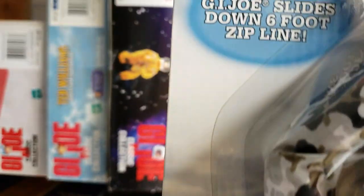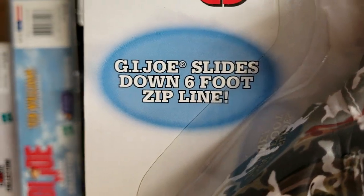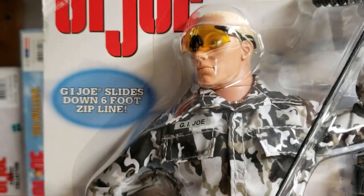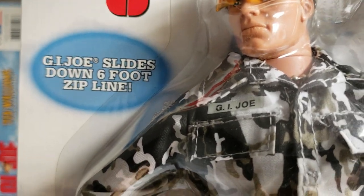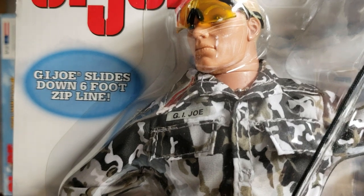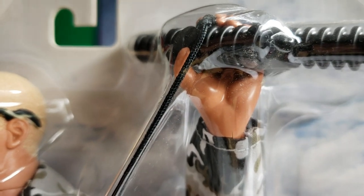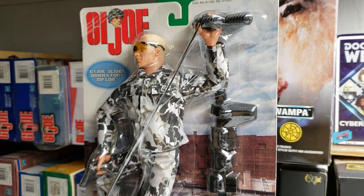Naturally he's got the pistol there. This is a six-foot zip line — not a two-foot, not a three-foot, a six-foot zip line. To give you a good indication of just how long that six-foot line is: I am approximately six feet tall, so standing at about six feet tall, this zip line is six feet. The playability factor on this figure is fantastic.